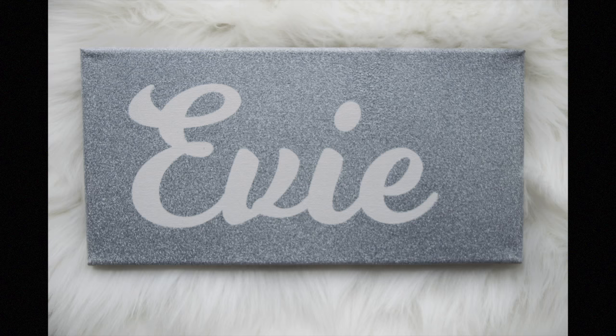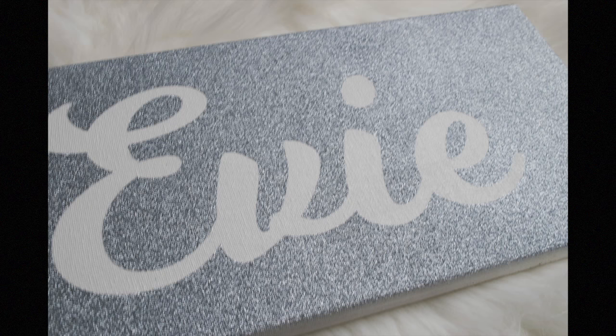Hi everyone! Thanks for joining me for another Cricut tutorial. Today I'm excited to show you how I made this glittered sign that will hang above my granddaughter Evie's crib. I think it turned out super cute and it's so easy.